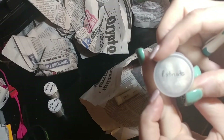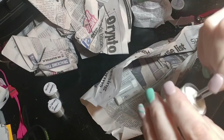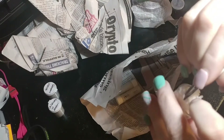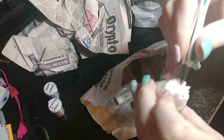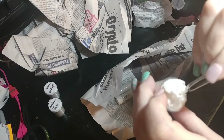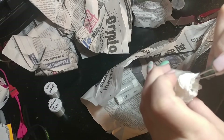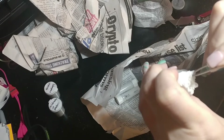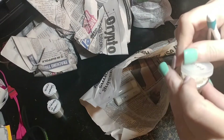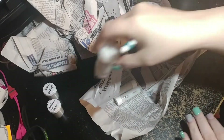This is the P. striata — the Poecilotheria striata. This will be my third Poecilotheria species. I just think they're so cool. When I first started getting into the hobby, I wasn't really interested in arboreals. There's movement in there. Looks good. We'll get this one sorted in a few minutes. I didn't want to set up houses ahead of time because I wanted to make sure that I had the right size housing.